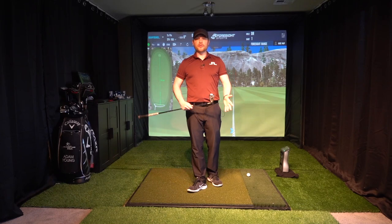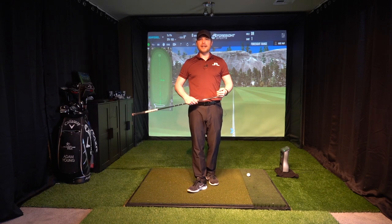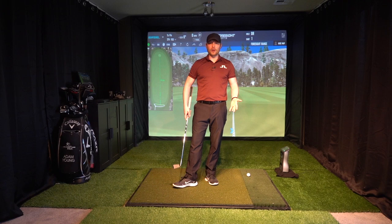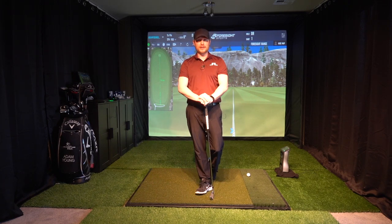Hi guys, Adam Young here. In this video I'm going to show you how to hit those low shots that stay under and out of the wind a little bit better. I grew up in the UK on links courses so I really needed this shot quite a lot when I was a youth.